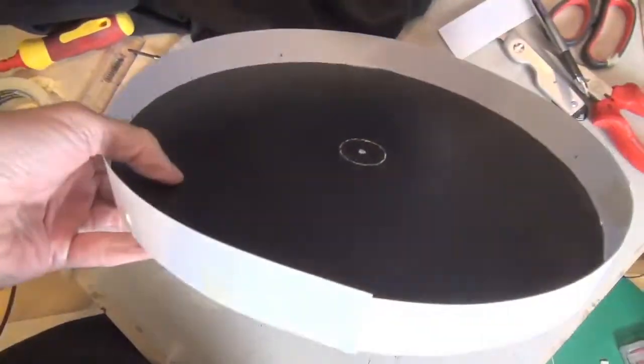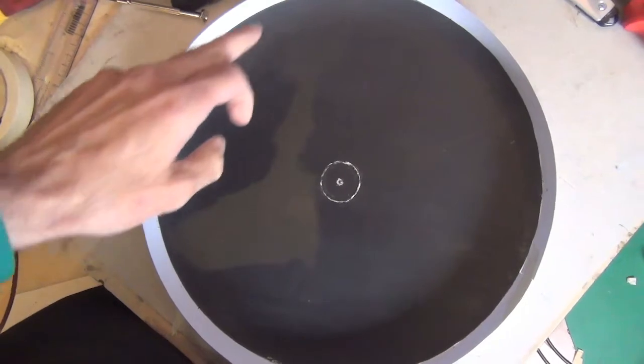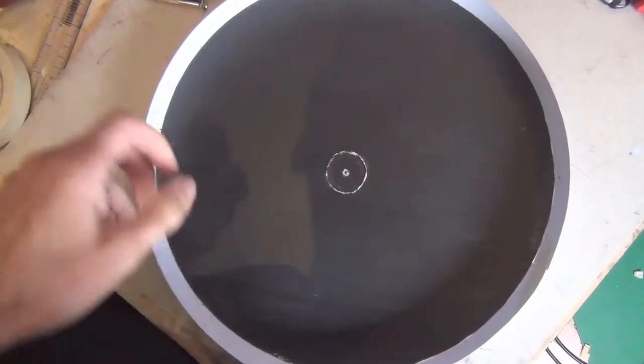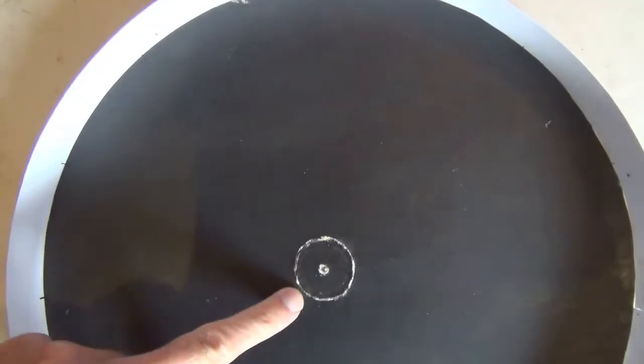Meccano. This is the shutter disc and I put this paper band around to measure the circumference. I divided that by 13 and then I marked up the paper band in 13 sections. So now I have to draw these 13 lines to the centre.